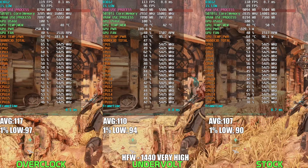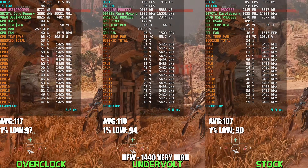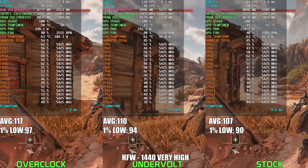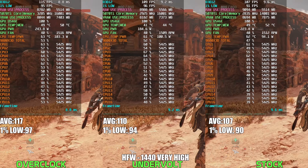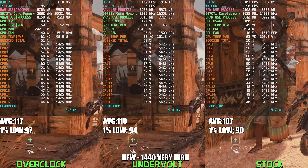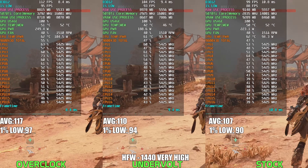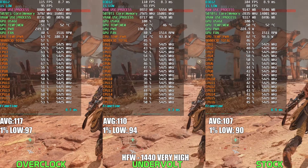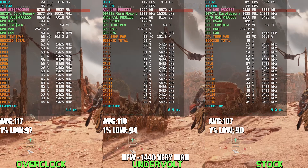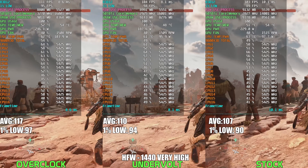At 1440p Very High settings in Horizon Forbidden West, the undervolted RTX 5070 Ti continues to show great results, landing comfortably between stock and overclock in both performance and power efficiency. The undervolt consistently delivers about 3-5% higher FPS compared to stock while significantly reducing power consumption, drawing roughly between 185-195W compared to the stock's 220-235W range. While the overclock manages to push FPS even further, that comes at the expense of higher power draw, often hitting around 240-260W. For gamers looking to balance efficiency and performance without stressing their GPU, undervolting is clearly the way to go.